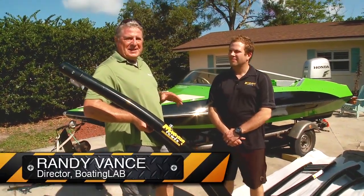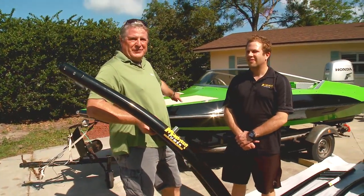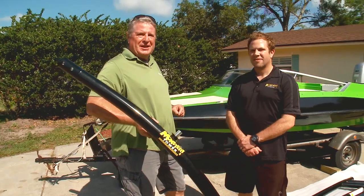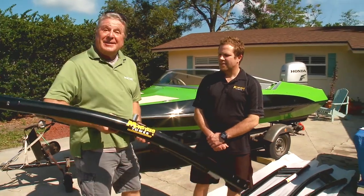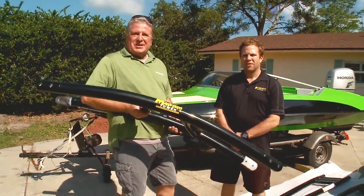Hi, I'm Randy Vance. I'm the director of Boating Lab, and today I get to finish a project I started five years ago — the restoration of my GT 150 Glastron. This boat is the 1978 model that jumped over the levee in James Bond's Live and Let Die. I've got a new Honda motor on it, lots of great new technology, and this great new touch: the Monster MTK Wakeboard Tower.